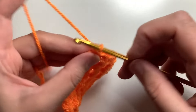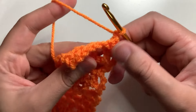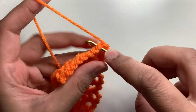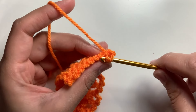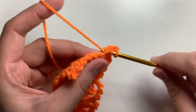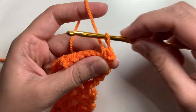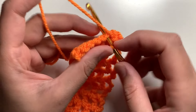Now chain one and turn your work. Make a decrease in the first two stitches. Insert the hook, yarn over, pull up a loop. Insert the hook in the next stitch, yarn over, pull up a loop. You have three loops on the hook — yarn over, pull through all three loops. This is your first decrease. Make four single crochets in the next four stitches.